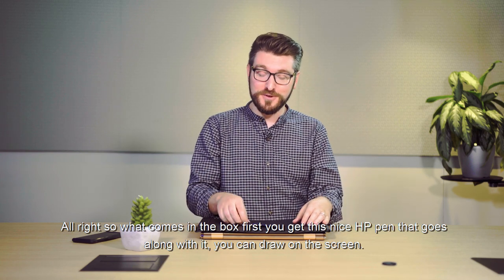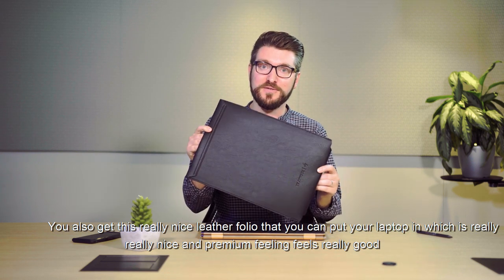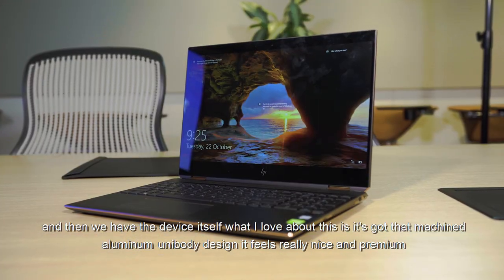So what comes in the box? First, you get this nice HP pen that goes along with it — you can draw on the screen. You also get this really nice leather folio that you can put your laptop in, which is really nice and premium feeling. And we have the device itself.